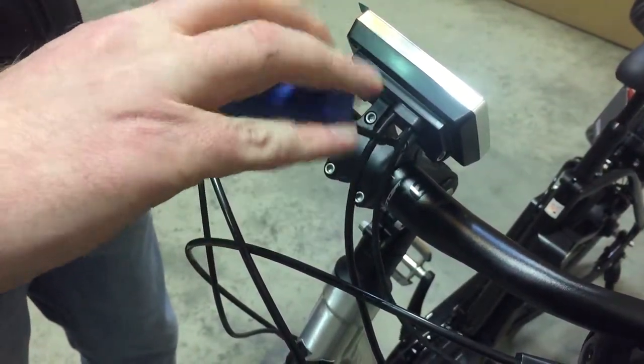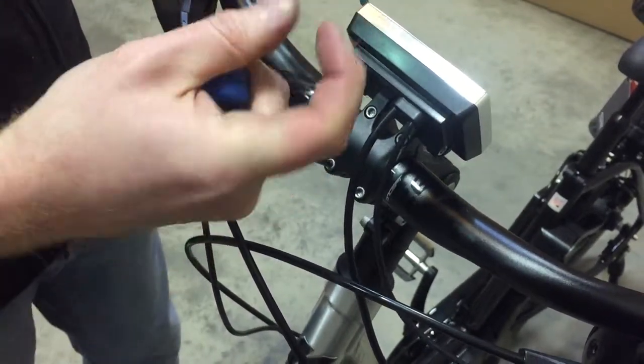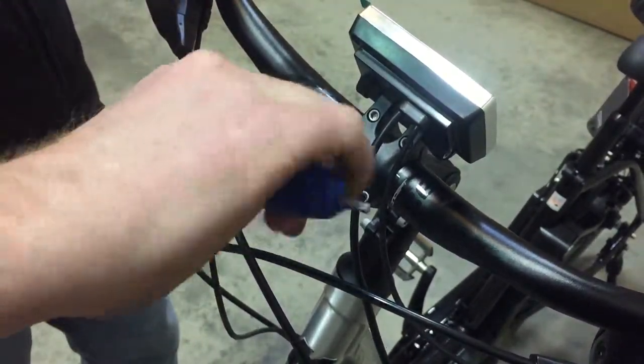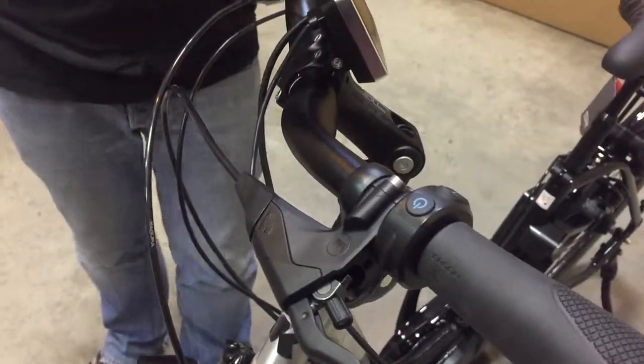Just make sure it's nice and tight when you put it back together so the bars don't move. And that's how you adjust the angle of your stem.